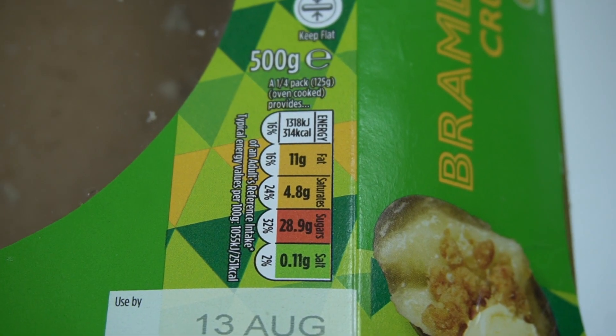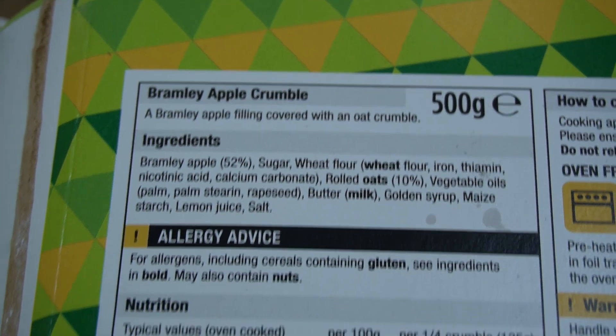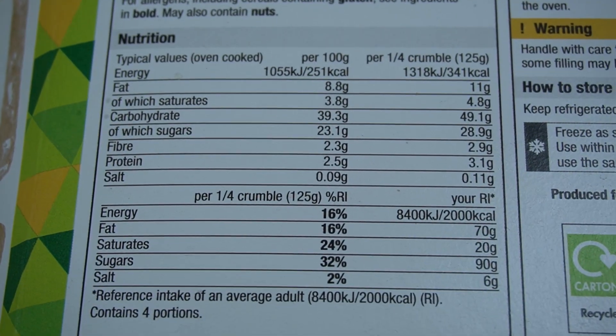We're going to put the front-of-pack traffic lights on the screen now for you to take a look. And there's the ingredients, followed by the nutritional information. So this apple crumble weighs in at 500 grams. And what else is high on the weigh-in, Lisa? The cooking time.